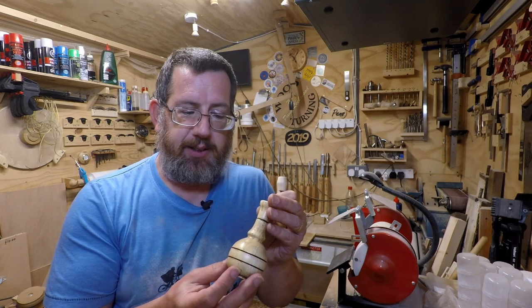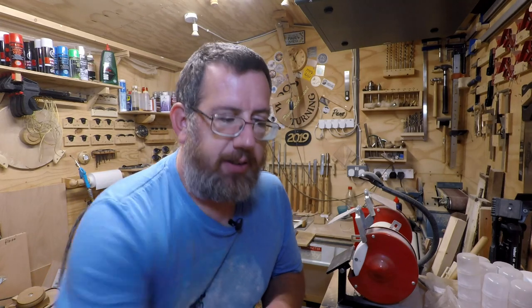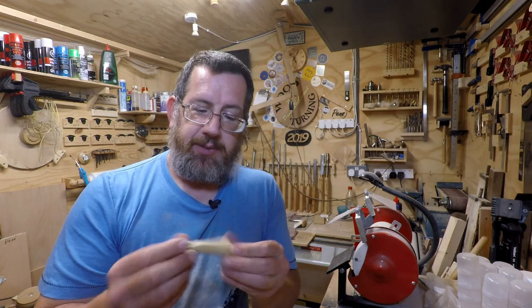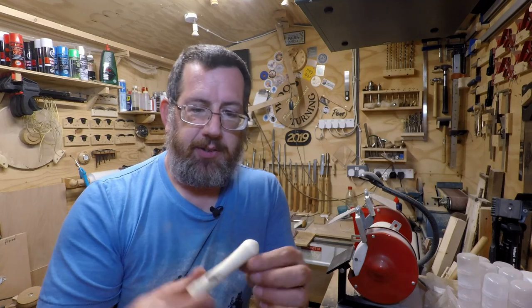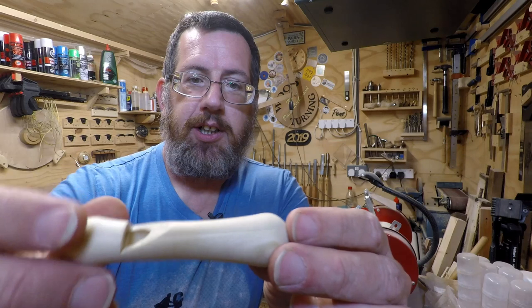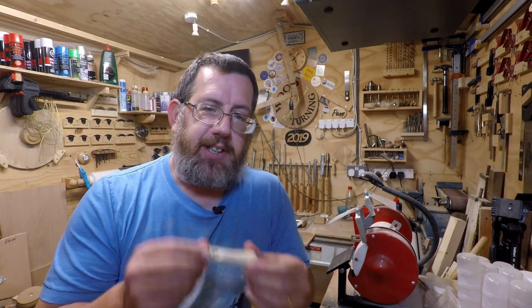If you watched me make this little bud vase out of the pallet wood, this was the offcut which was on the top, so it just seemed absolutely ideal. Hopefully if you can see there close enough, you can probably see that there are four pieces of wood all glued together.